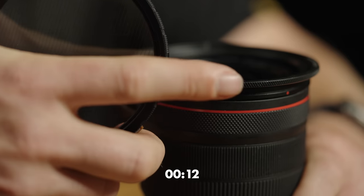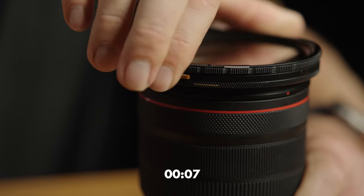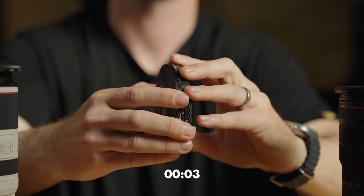Three: to install, line the white lines of the filter cartridge up to the white lines on the base plates for the magnet connection in, and rotate to lock. Four: the front and rear defenders on your filter are marked front and rear.